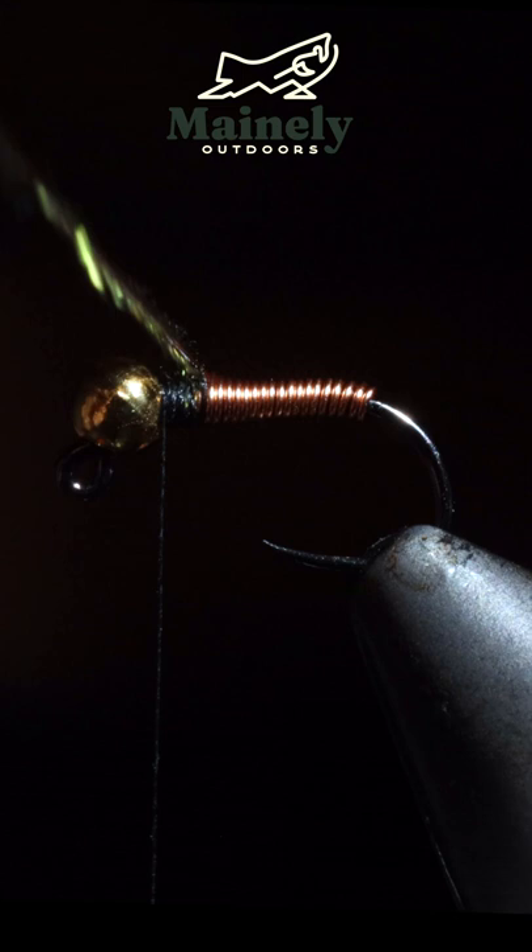Then we can hackle our peacock feather just behind the bead. Once complete, we will secure and snap the excess free. If you don't feel like tying it, you can always visit my website.